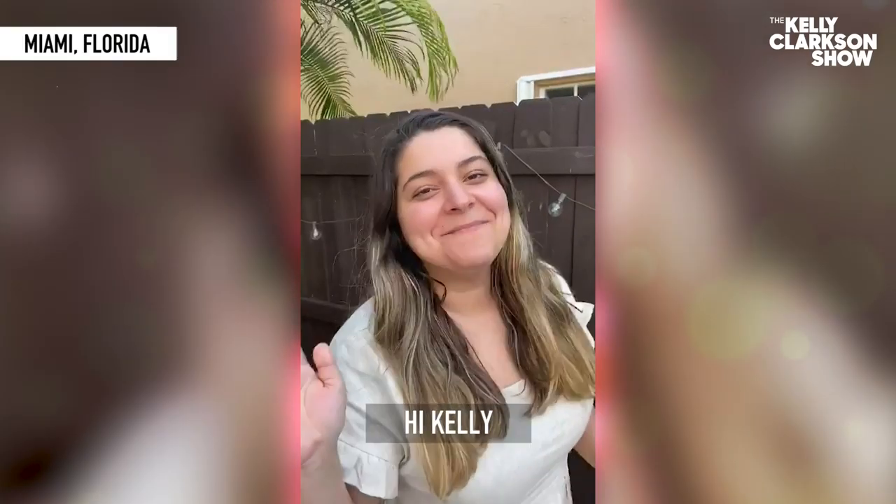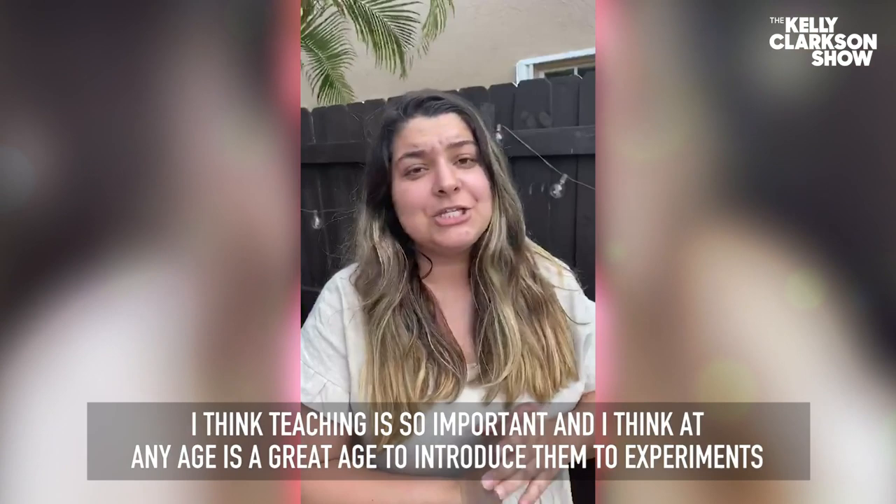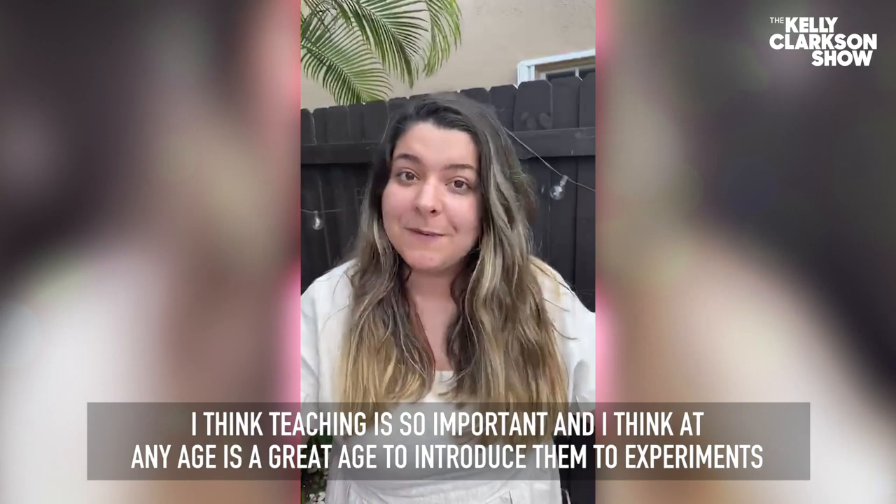Hi Kelly. My name is Amanda Lorenzo, a pre-k teacher in Miami, Florida. I think that teaching is so, so important and I think that any age is a great age to introduce them to experiments and different projects, like the one I did with the pepper.